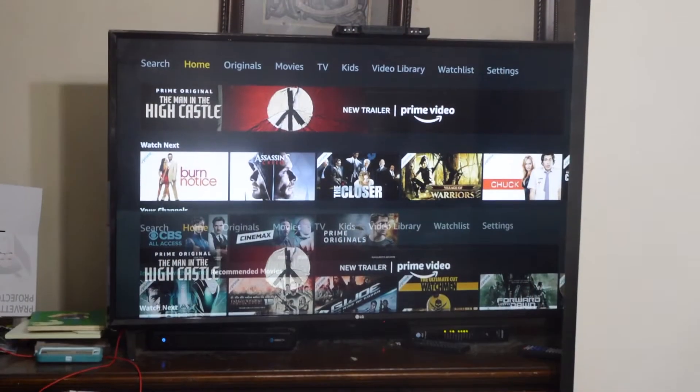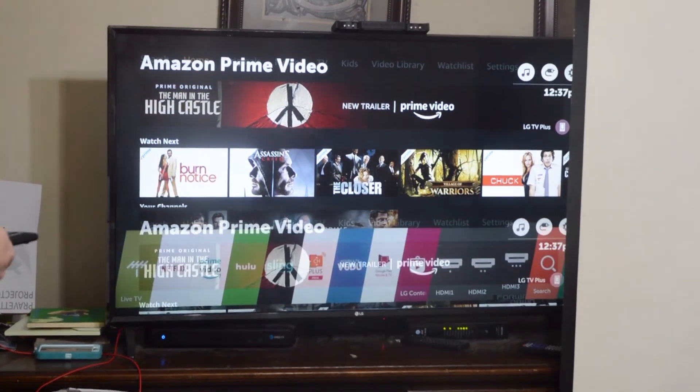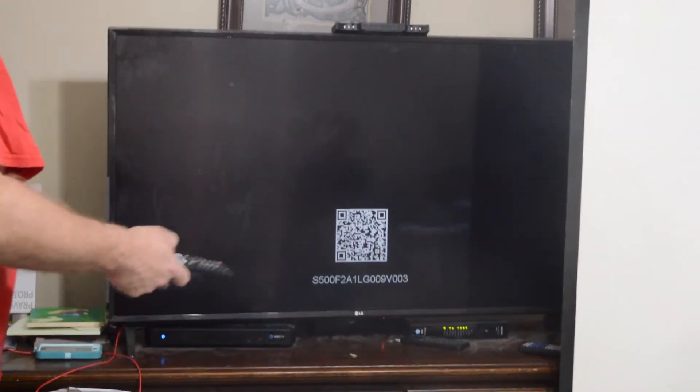Mine, when I plug it in, it comes up with a QR code. When I take a picture of the QR code, then it'll work. Other ones are different. What you do is turn it to whatever input you've got the HDMI hooked up to.